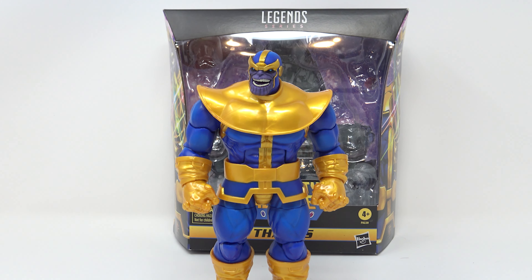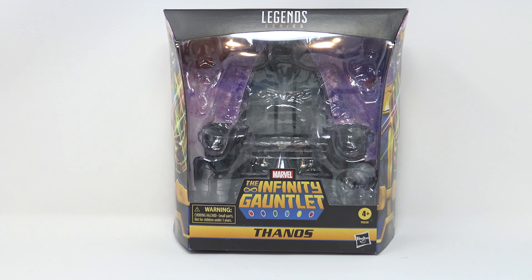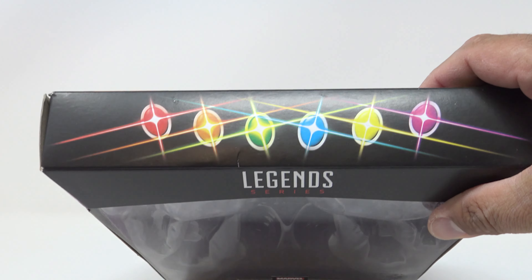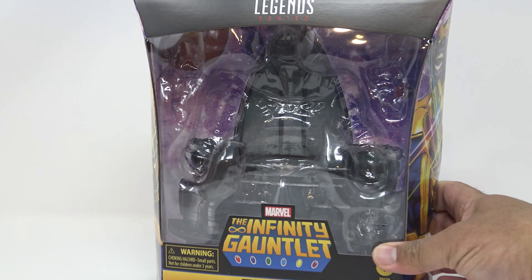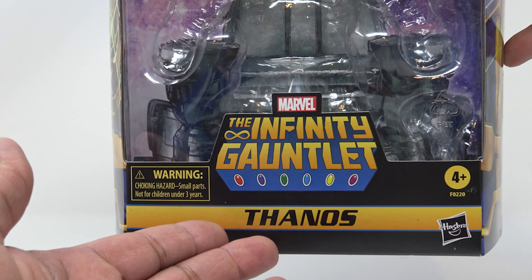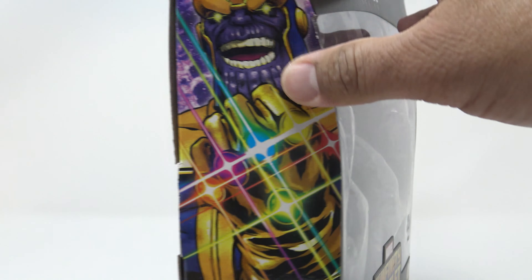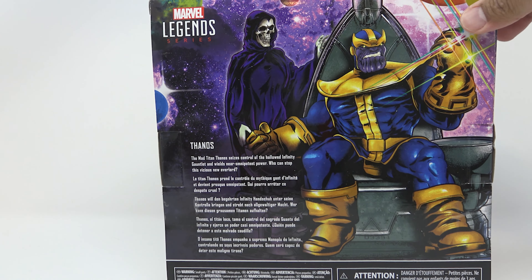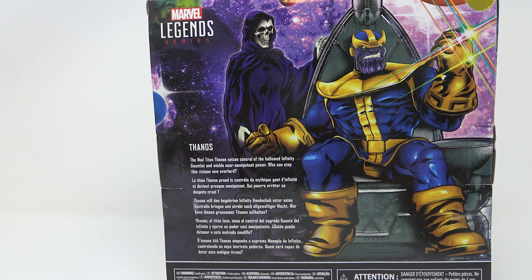Anyway, this is the Mad Titan — a classic version that's going to look good on my classic shelf. Let's get the big purple maniac out of the way and take a look at the big box. It's pretty nice — got some infinity stones on top, you can see Thanos is in there. Marvel the Infinity Gauntlet, ages four and up, Hasbro. On the side you've got the Mad Titan wielding the infinity gauntlet with all the infinity stones.